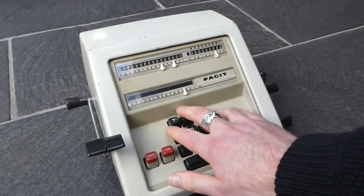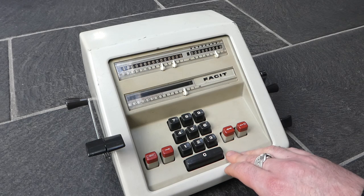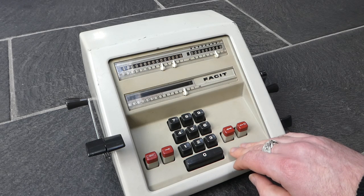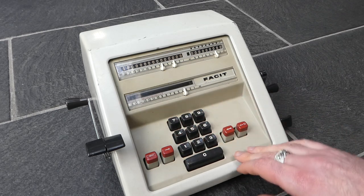This machine has a 10-key numerical pad keyboard, while the earlier machines all had a Dalton style keyboard with two rows of five keys.